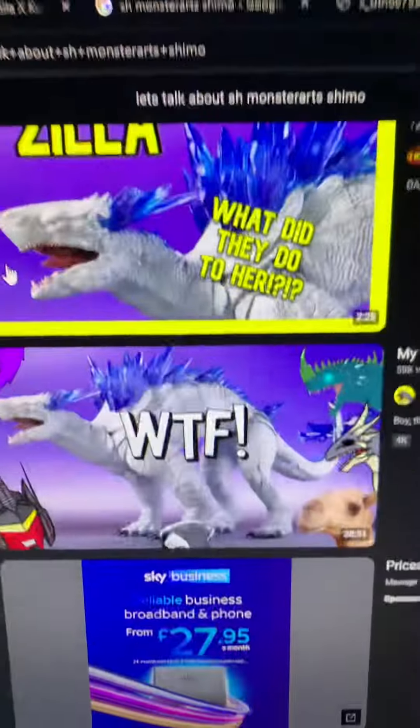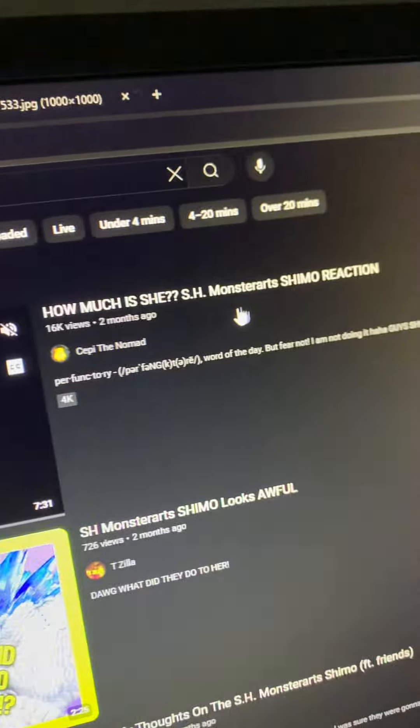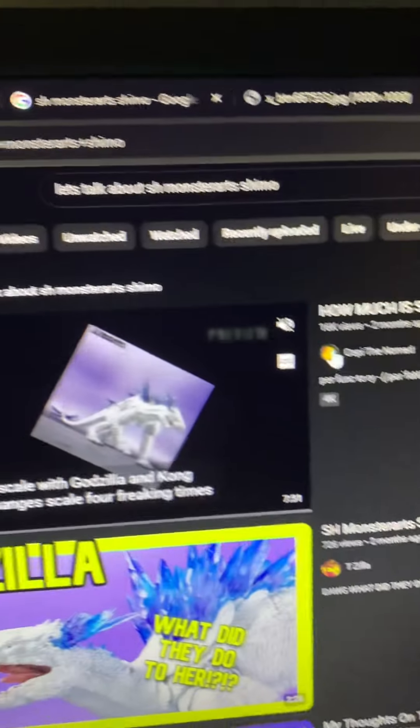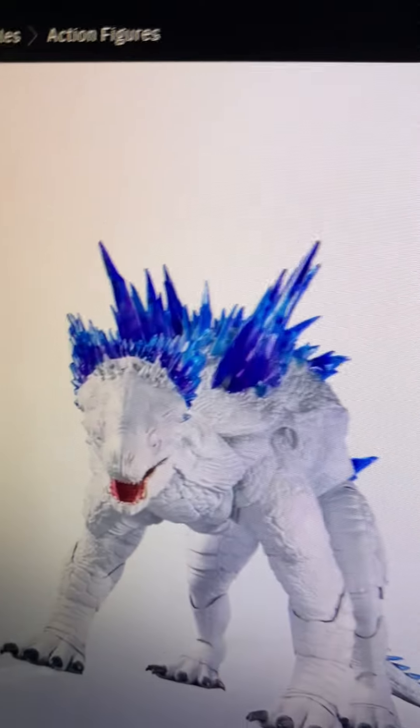I'm just going to check out this new Shimo figure from SH Monster Arts, and I've heard a lot of hate about it so let's get into it. Look at all these videos — it's all basically just hate, with some positivity but mostly hate. This thing looks good but it just looks plasticky.